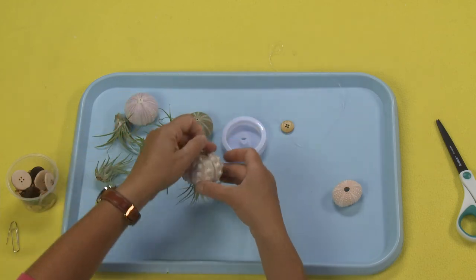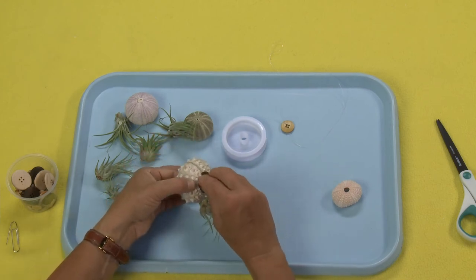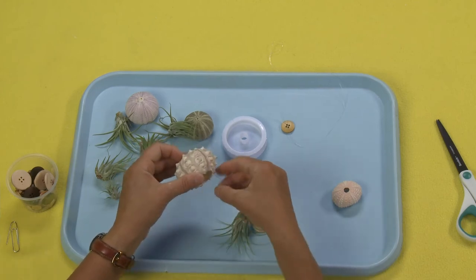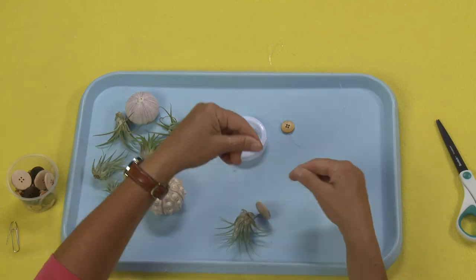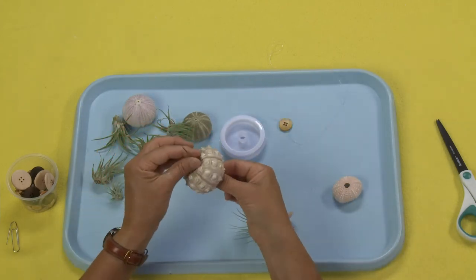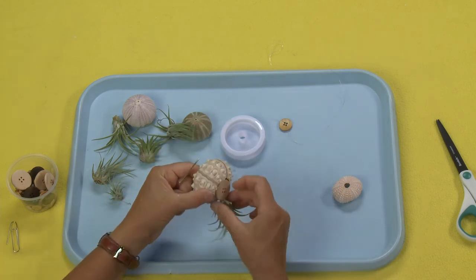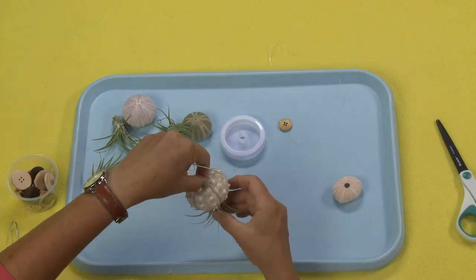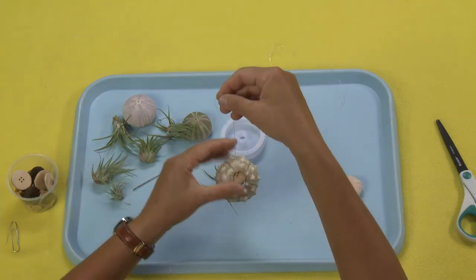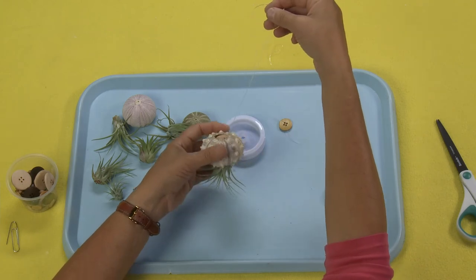Yeah, that's a lot better. So now what I'm going to do is pull this out — this is where I want my button to be — so I'm going to pull this out and tie the button off like I did before. Just feed that button up through the center. There we go — now you've got the perfect hanging jelly.